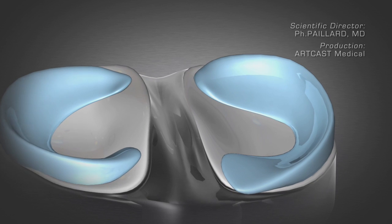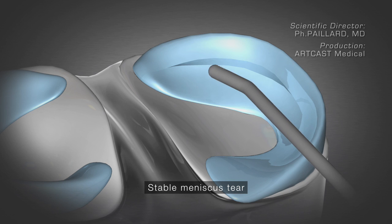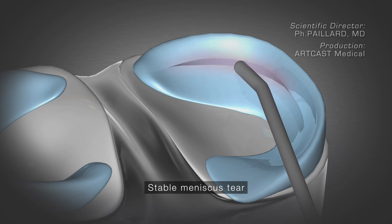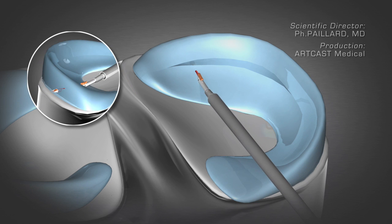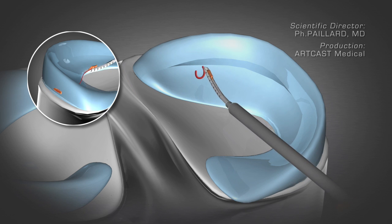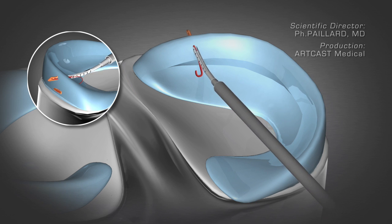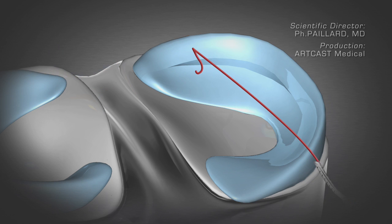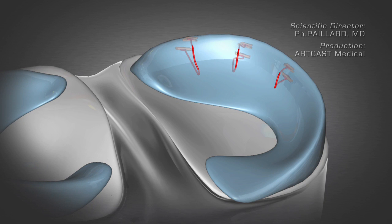The second type of lesion is peripheral, that is to say, located around the edge of a well-vascularized area where the meniscus can heal. Miniature suturing instruments are used to repair the lesion. Several stitches help the lesion to heal rapidly, preserving the entire meniscus.